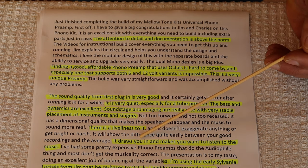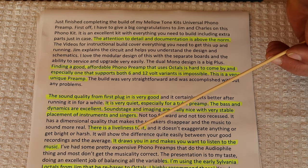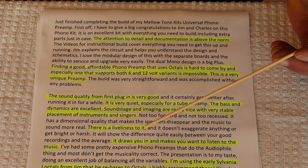He says it draws you in and makes you want to listen to the music. As a designer, when you get a review like that, it's just like a big pat on the back, because everyone wants that. Everyone works hard for that.